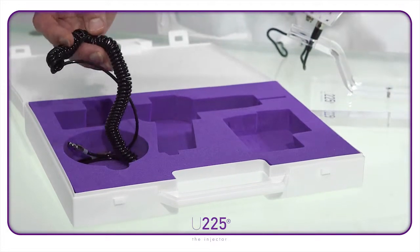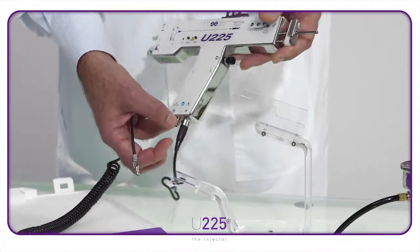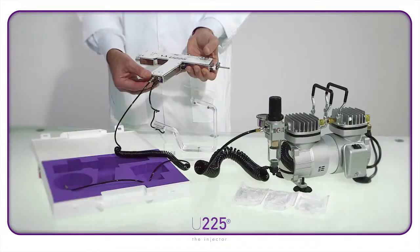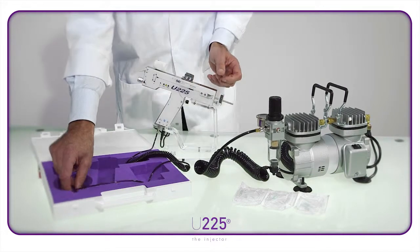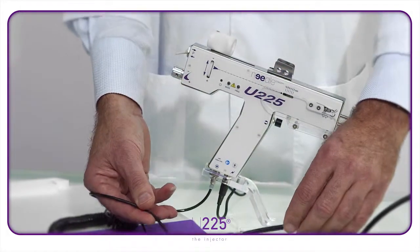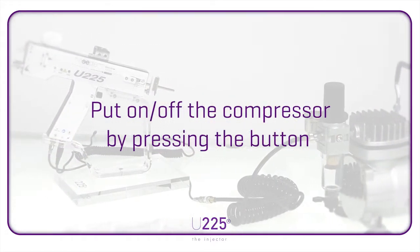The coiled cable relays compressed air from the compressor. Connect it to the injector by simply pushing the end in, then attach the other end to the coiled cable on the compressor. There is an on/off switch on the compressor — put it on. Your U225 is ready to go.